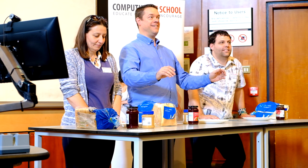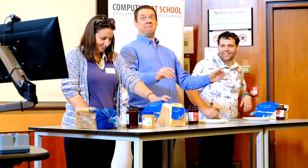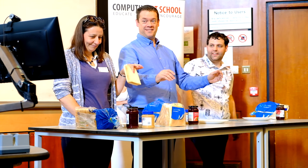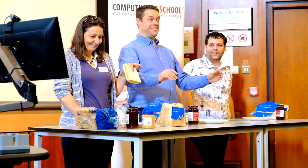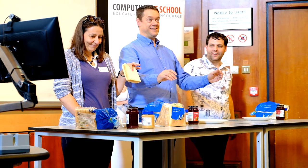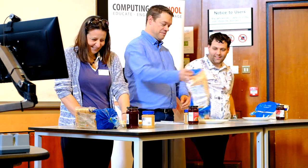Catherine: take out two slices of bread. OK, this program is now just for Catherine. Catherine, take out two slices of bread. Next step. Place bread on the table. Place bread — I heard table and plate, but I'll go with plate.